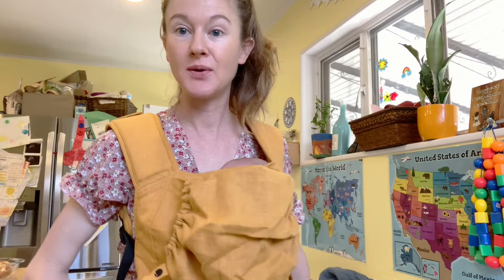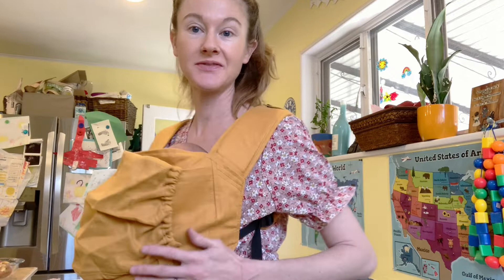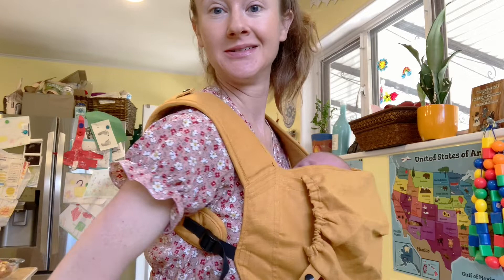Super easy, as you can tell — she is happy as a little clam. There you have it: Happy Baby carrier, newborn carry, easy as can be. We're off to do groceries and she'll just sleep the whole time. As always, if you're interested in anything homeschool, baby, or kid related, hit subscribe and thanks so much for watching.